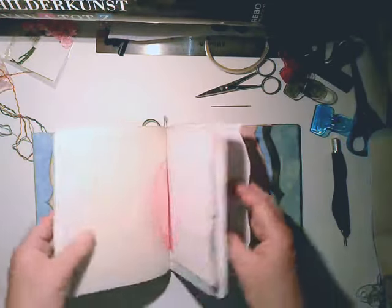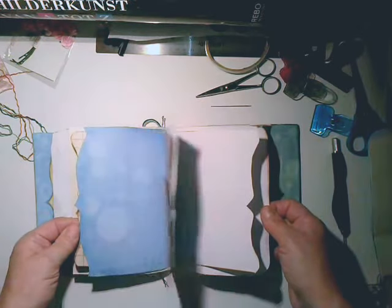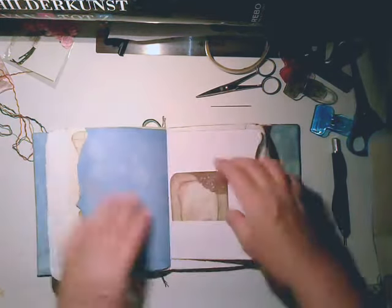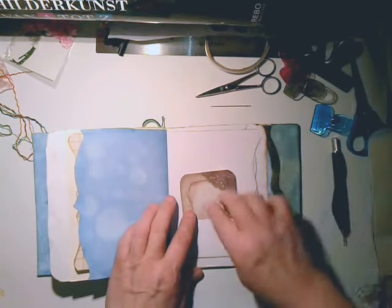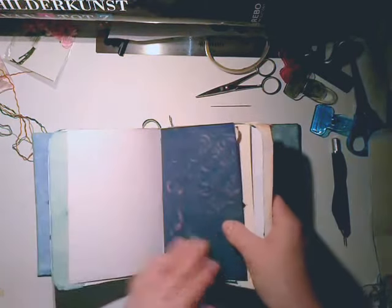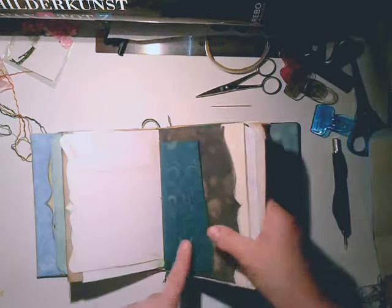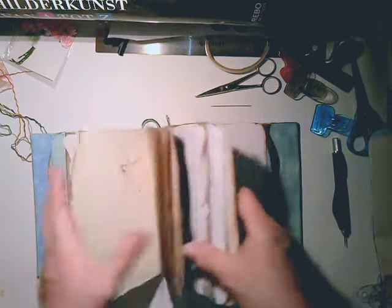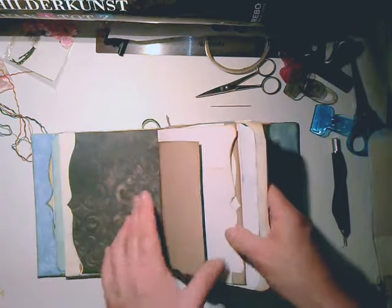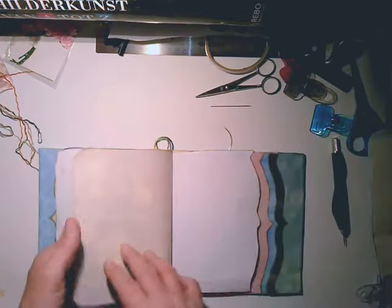I didn't show you all the papers yet because I'm busy with another book of Genevieve. And this is from the other book — I will show you, Southern Charm is the name. I can't believe it — I did this upside down. Actually wait, no, I see it now — it's not upside down. I did it the right way.